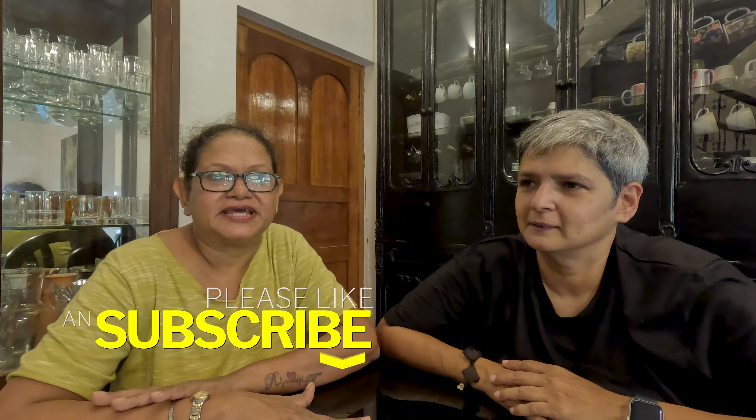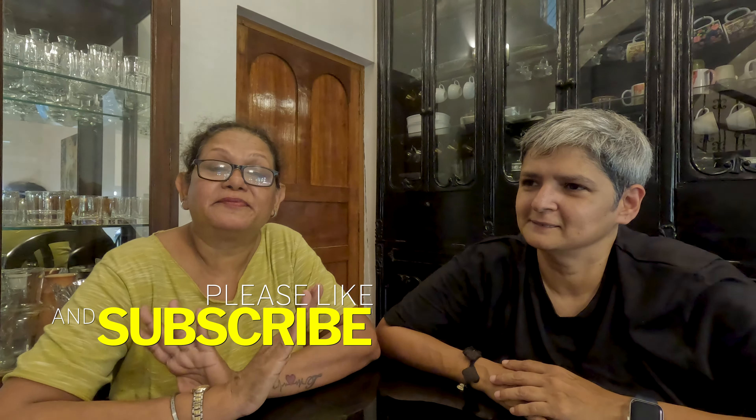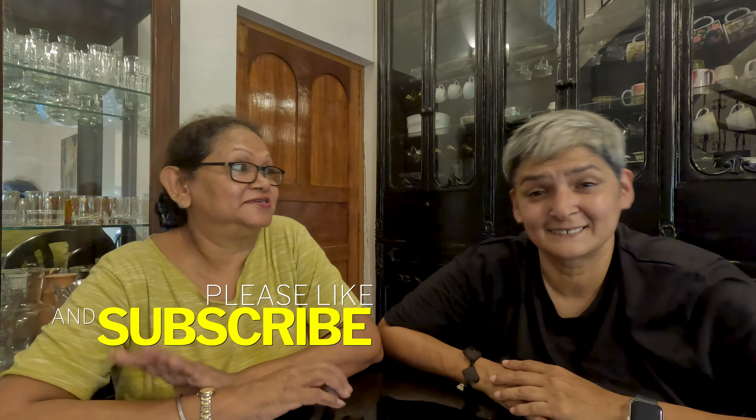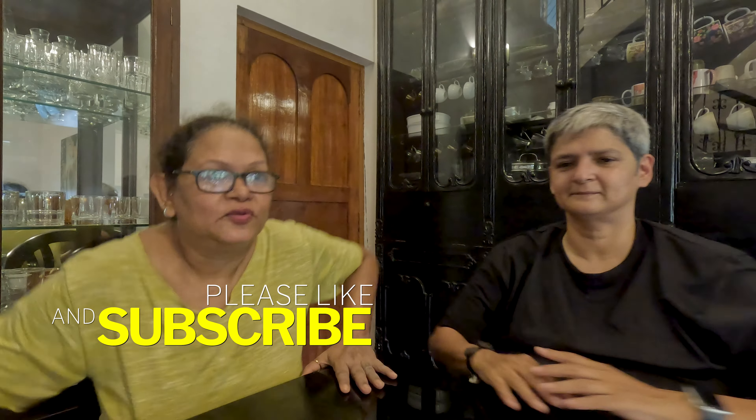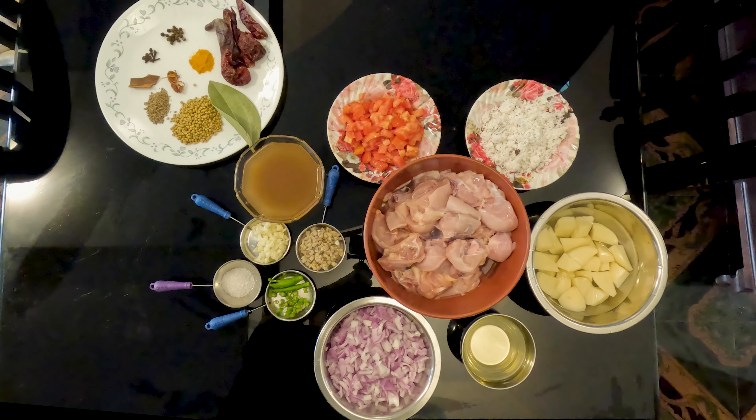One week back we showed you our recipe of Goan green chicken curry. Today we are making Goan red chicken curry, which is one of my favorites, so I'm very excited. I'm also excited — I'm going to bring poi bread!